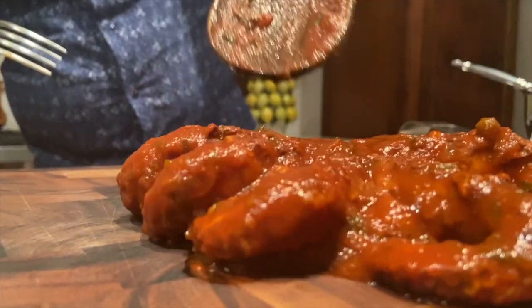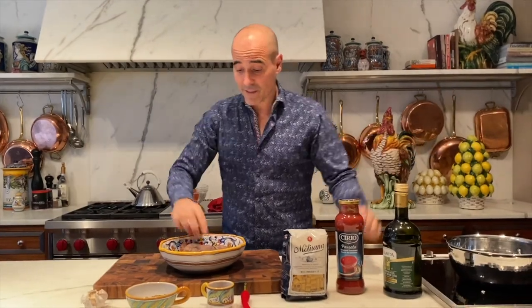Hey guys, David Rocco here. We're gonna make braised octopus in tomato sauce, and these are the ingredients.